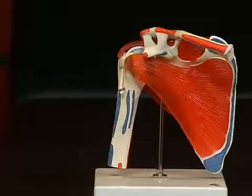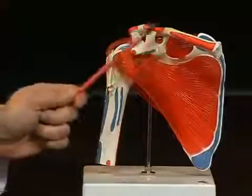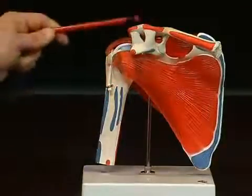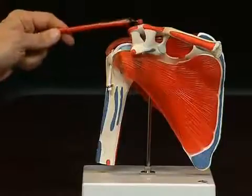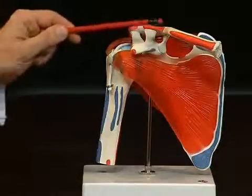Strong muscles are attached inside this whole fossa, which runs to the upper arm bone, or humerus. At the front, bordering the shoulder blade, we see the clavicula, or collarbone, which is also connected here to the shoulder blade by a joint. We also see various tendons which stabilize the connection between the clavicula and the shoulder blade.